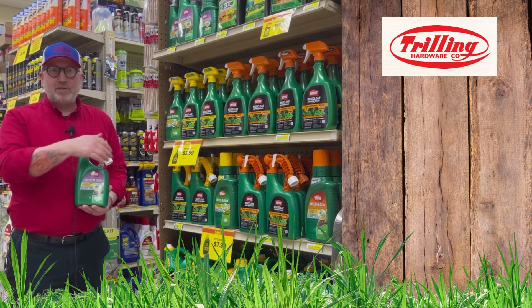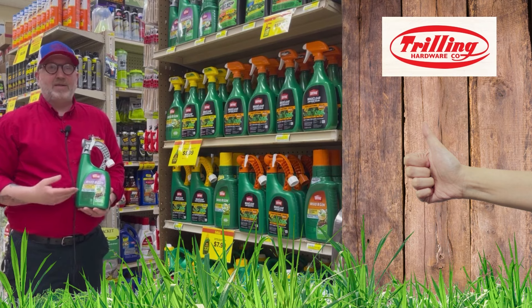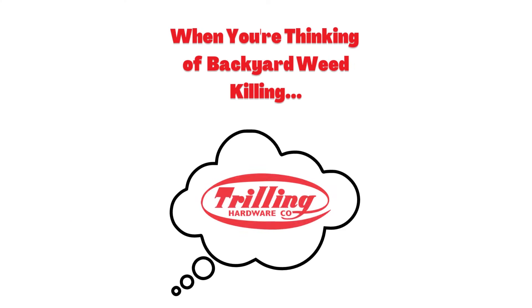Again, it's the Typhoon, so you just add your hose, turn on the water, and as you're watering your lawn, you're taking advantage of the opportunity to kill your weeds. When you're thinking of backyard weed killing, think Trilling.